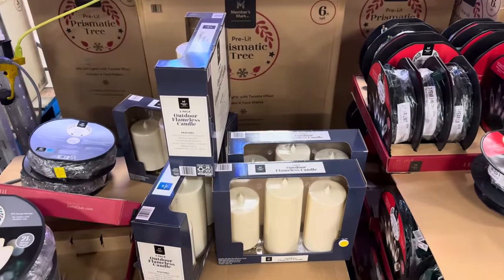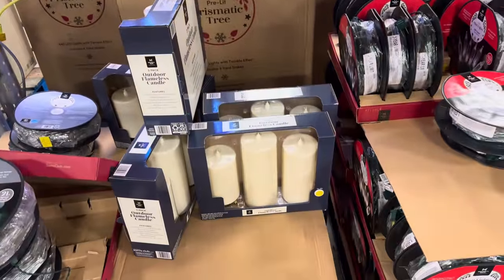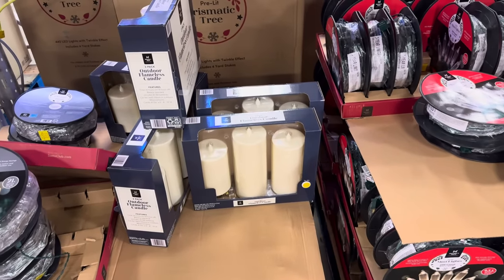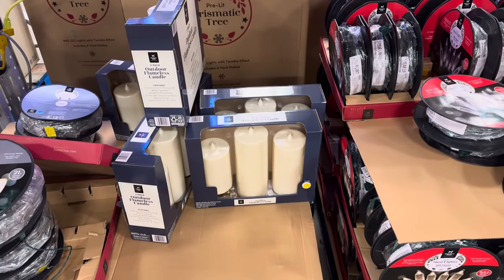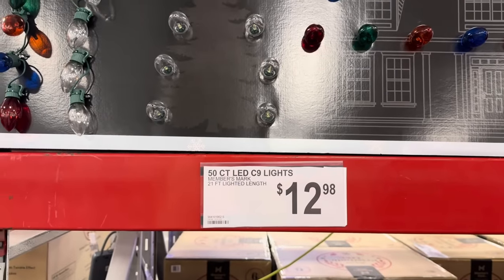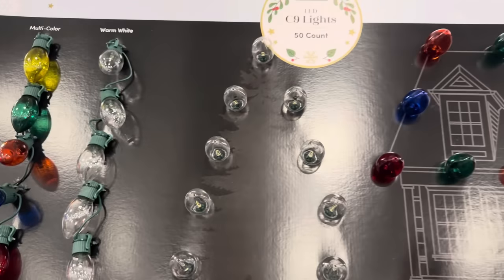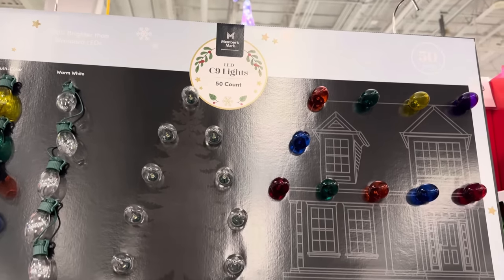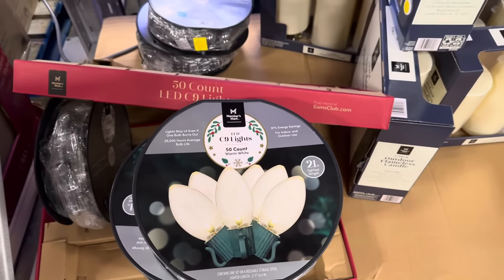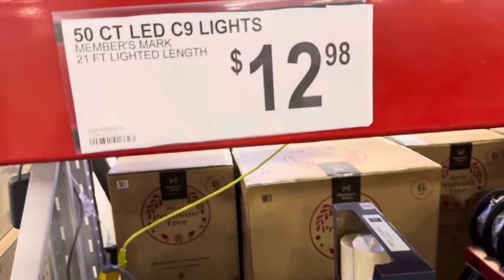Outdoor flameless candles — this is a three-pack for $11.11, outdoor use with a timer. That would be so pretty on your doorstep with some lanterns. That's going to bring a lot of joy. We also have 21 feet of lighted length for $12.98, with multi and warm light options. These are nice and big — stays lit even if one bulb burns out. $12.98.